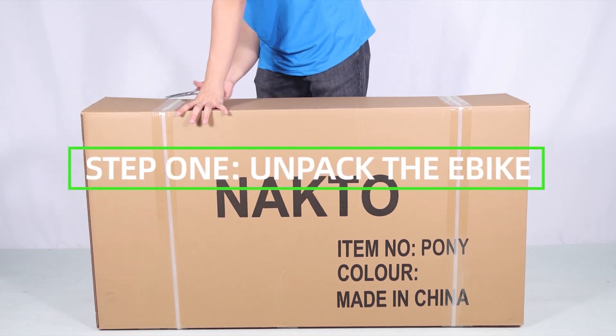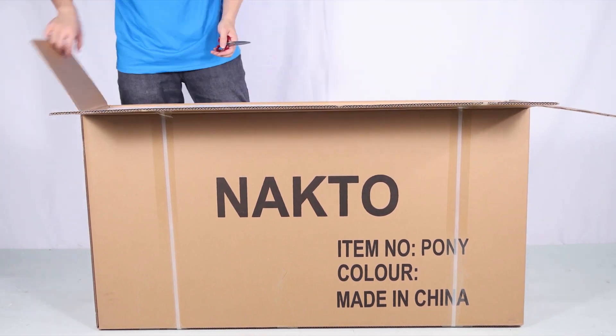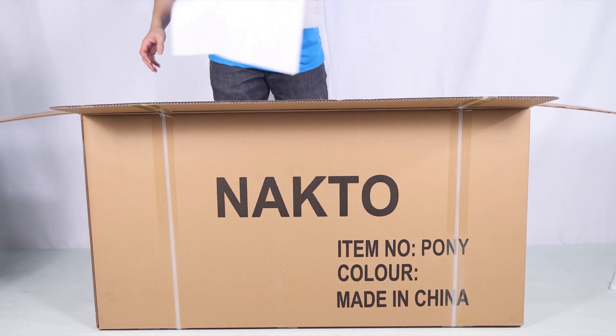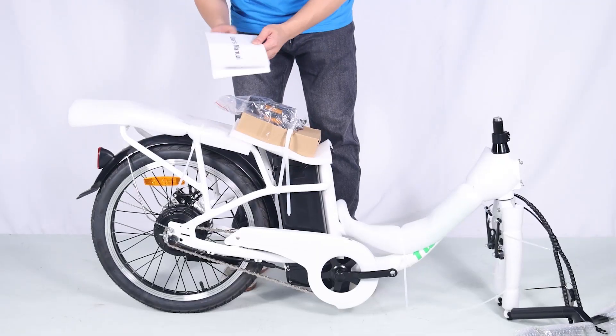Let's start assembling your Pony e-bike. Step one: unpack the e-bike. Pull the frame and all parts — charger, seat, toolkit, keys, fuse manual, bolt caps, rear cushion, basket, and pedals — out of the cardboard box. Separate the bike from the foam padding.